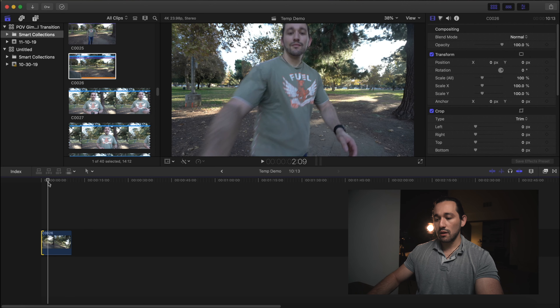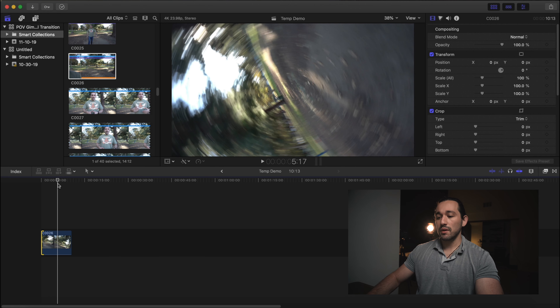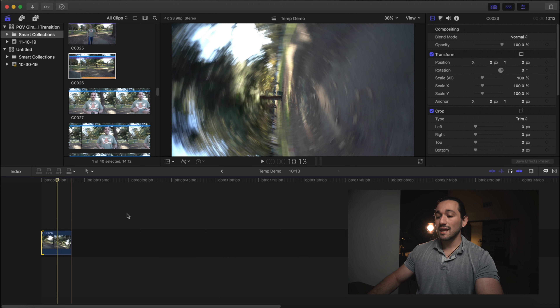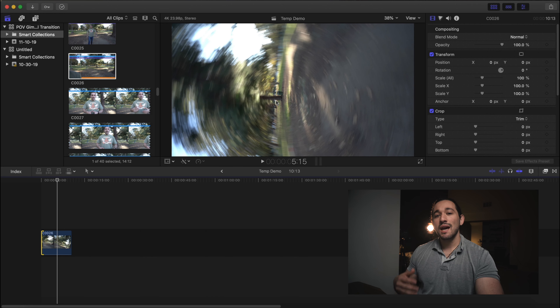I'm going to trim this clip right about here, grab it, and then do a flip. Because I'm shooting at 24 frames per second, we get that beautiful motion blur, and that motion blur is what's going to mask our transition and make it seamless into the next clip. You don't want to be shooting at a higher frame rate because that means you have to shoot at a higher shutter speed and we lose a lot of that motion blur. Unless you want slowed down footage, don't do it — and honestly with these types of shots they shouldn't be that slow.